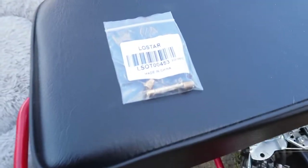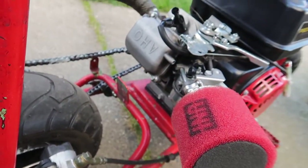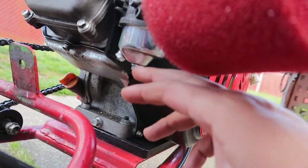So these right here are the new jets. I'm putting these guys in right here. I have to put them in this fella right here.